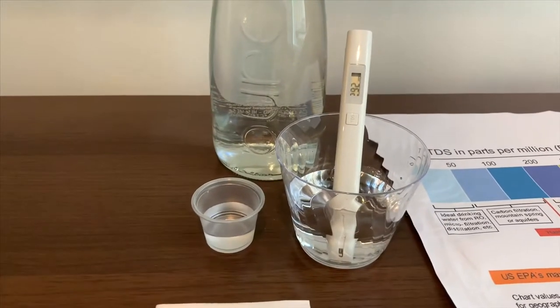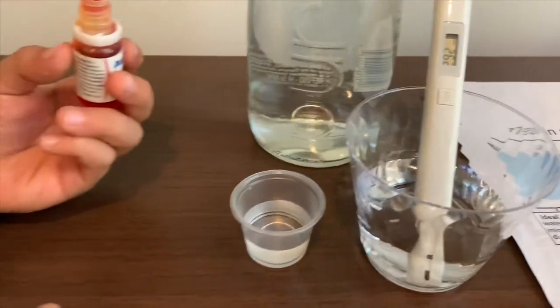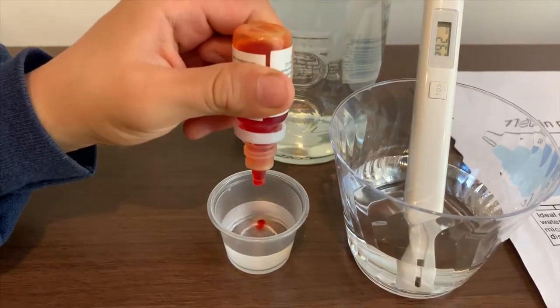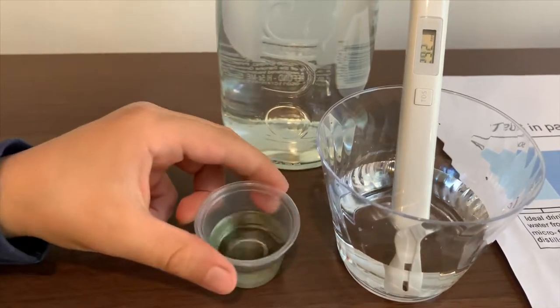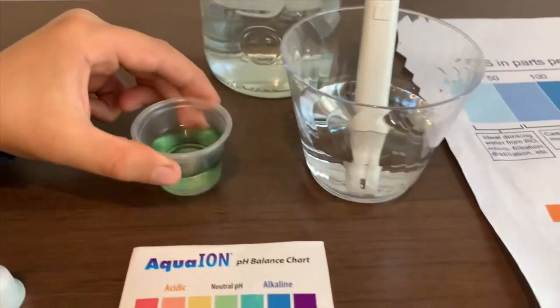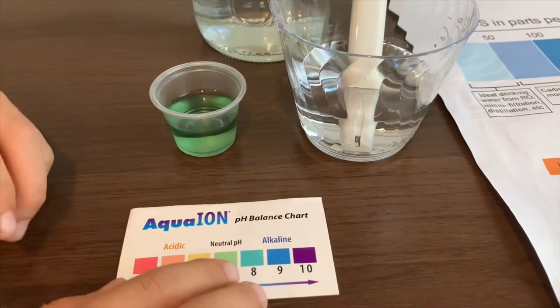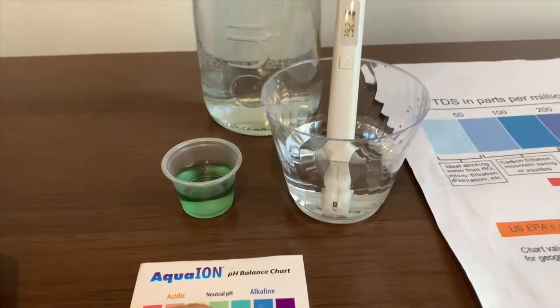Now let's test the pH level. Open the cap carefully and only do two drops. I say this is a 7.5 — that means it is also the same as Evium Kids.